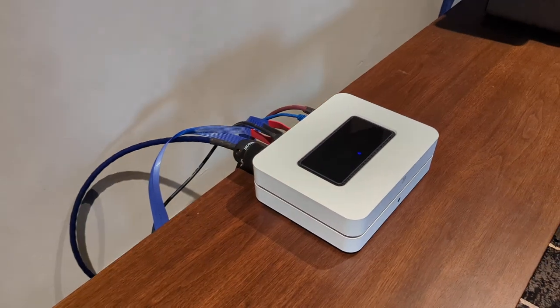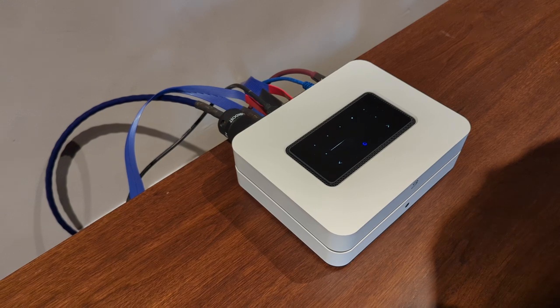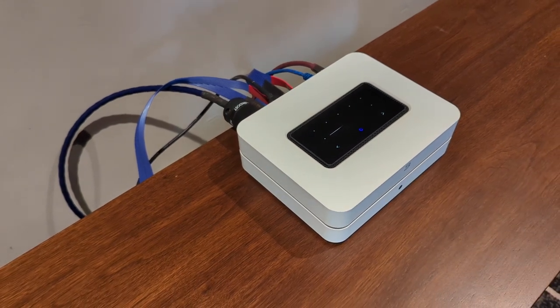So you can imagine this is your Bluesound unit in the kitchen. I've assigned playlist number four — after pressing that button and waiting a few seconds, it'll start playing some music.